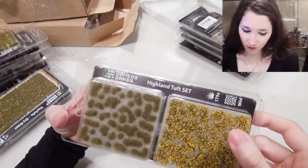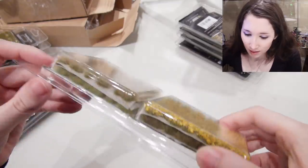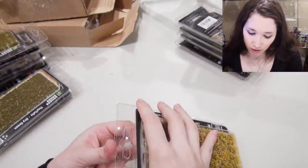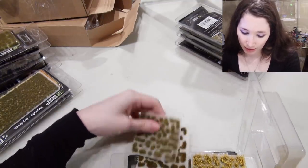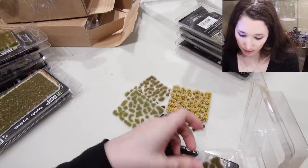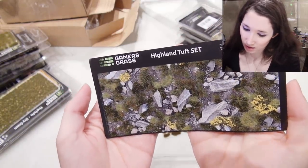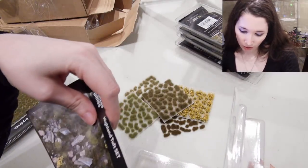Oh, Highland Tuft Set — oh look at that, that's cute! A Highland Tuft Set — I like these, they're nice looking flowers too. The Highland Set comes with a little bit of this, a little bit of that — a variety. And it even shows you how you might use it. They do look good together, I like all of that. 175 pieces!